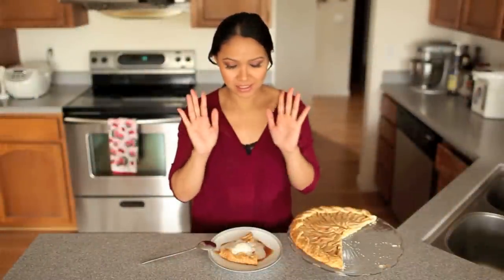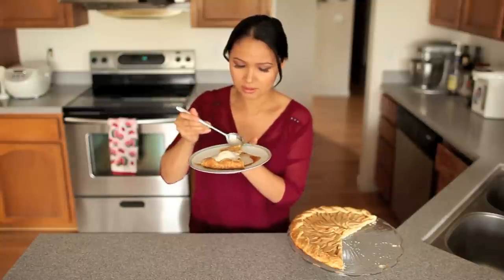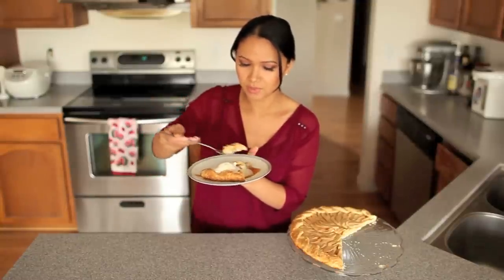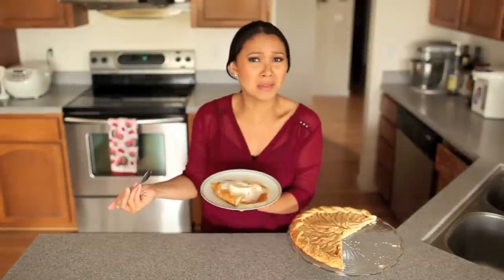Now it's time to eat — this is going to be so good. That crust looks so good. Let's get some of that ice cream. You've got to top it off with that vanilla bean ice cream. I just picked up a jar of caramel sauce next to the ice cream aisle and drizzled that right on top — it just melted into the pie and it is so amazing. You get that little hint of cinnamon, a little tartness from the apples, and then that vanilla bean ice cream and caramel just takes it over the top. You guys got to try this one — you will not be disappointed.